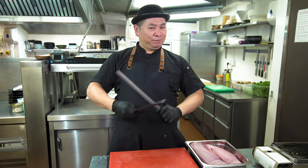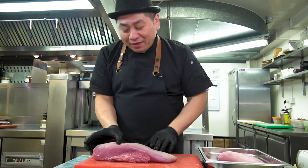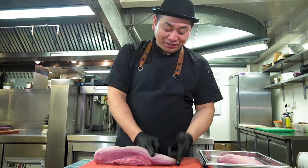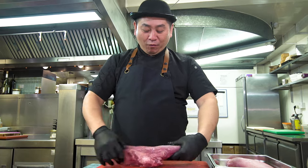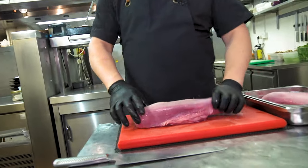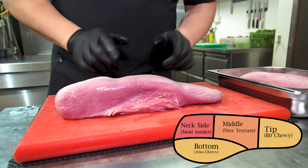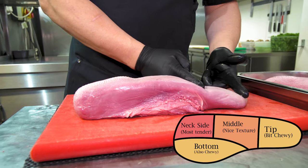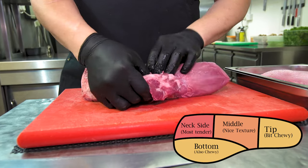Very important: make sure your knife is sharp. Beef tongue has four parts — the neck side, the middle, the top side, and the bottom side. The neck area is very tender, the middle is medium tender, the top side is chewy, and this other part that belongs to the tongue area is also chewy.